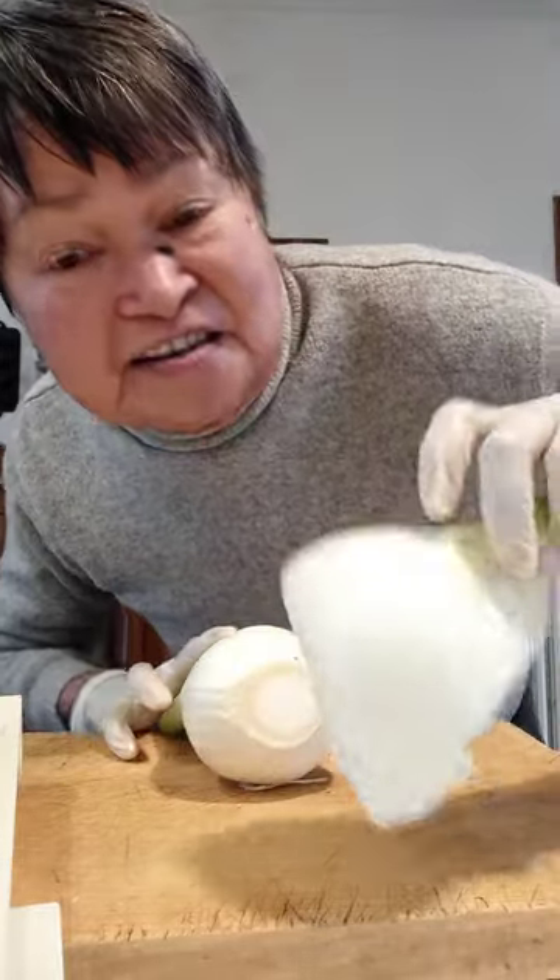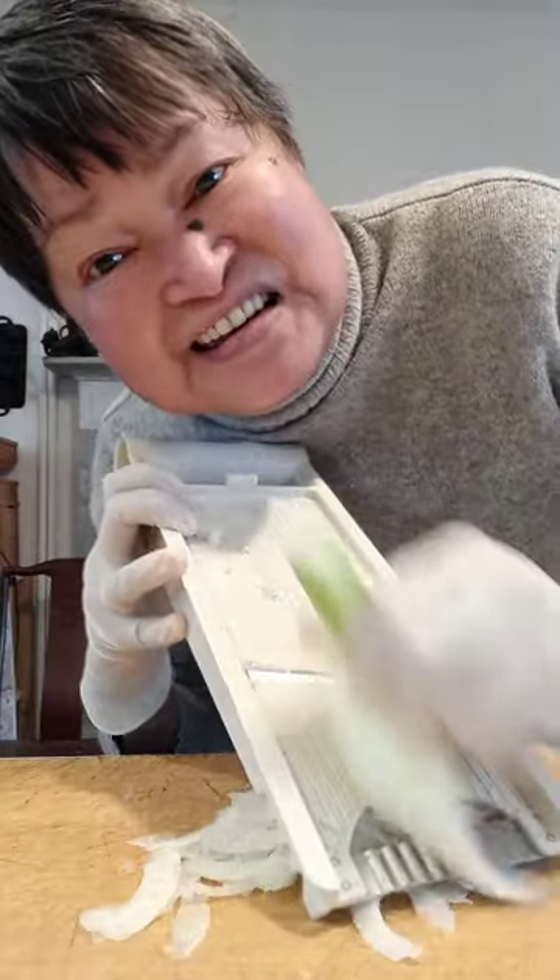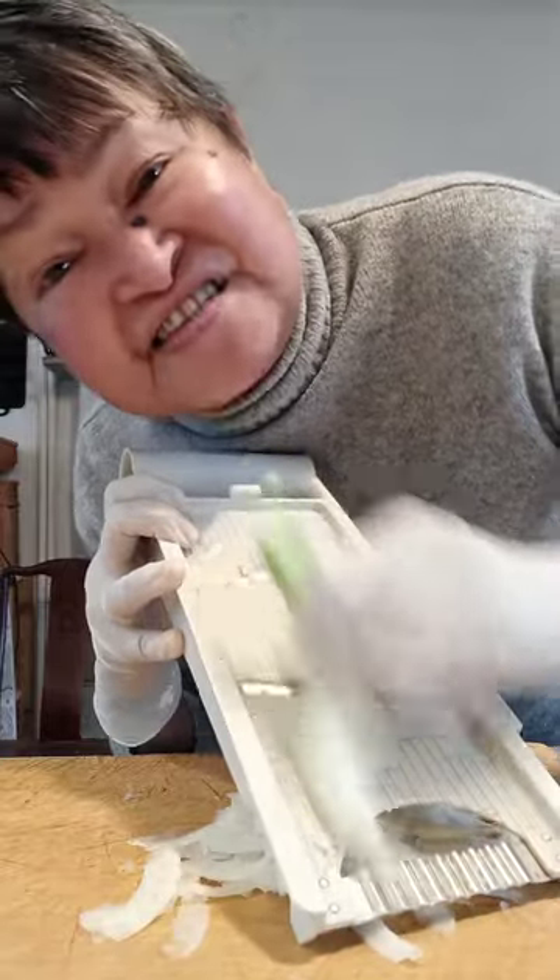Salmon and fennel work together really well. A mandolin is the easiest way to slice fennel very thin.